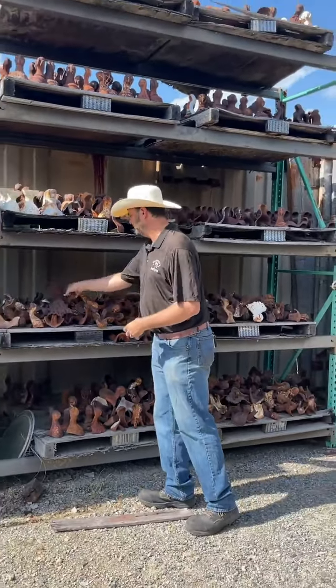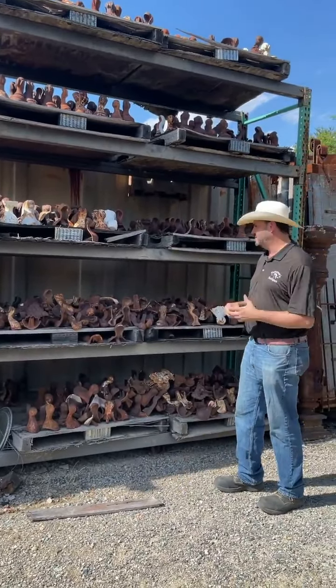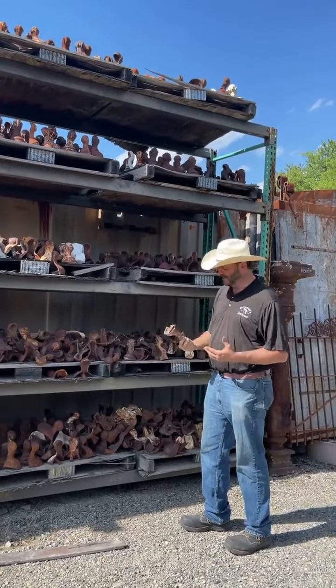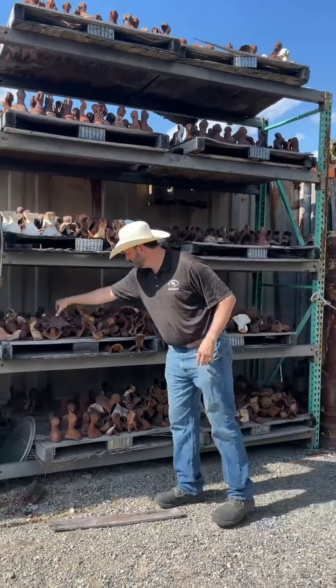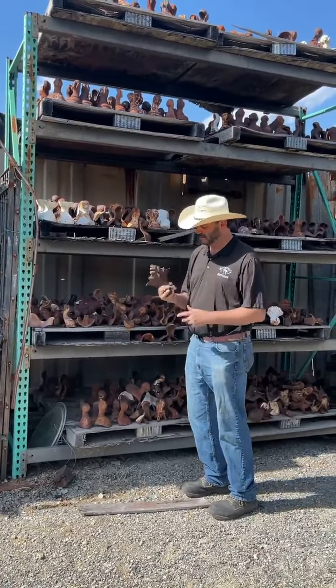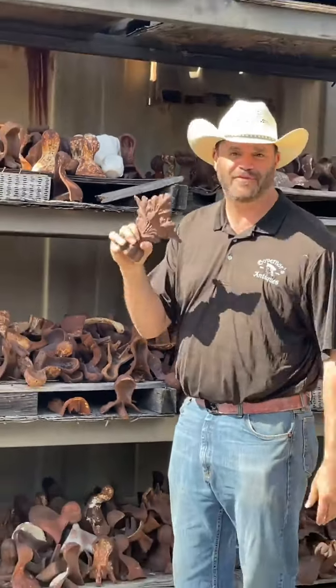The fancier they are, the funkier they are, the more they cost. Normally four tub feet matched together in the ball-and-claw style will be somewhere between 75 and 100 bucks for four feet. These are 250 a foot, but I probably only have three of them out of 500 feet in here.